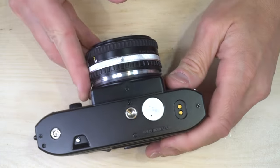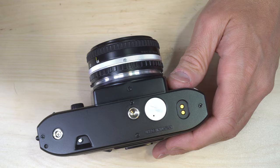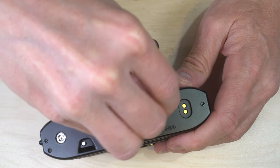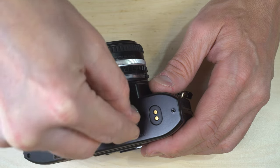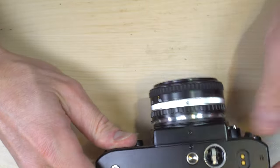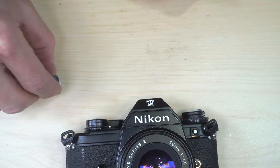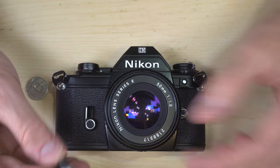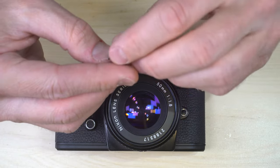There's not a whole lot we can do with this camera without putting batteries in it — we won't be able to access the full range of shutter speeds. So we're going to unscrew the battery cap with a standard US nickel or similar coin. This camera takes two 357-type batteries, also called LR44, A76, S76, AG13, and a couple of other designations.